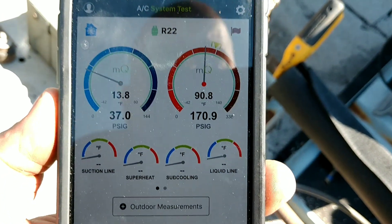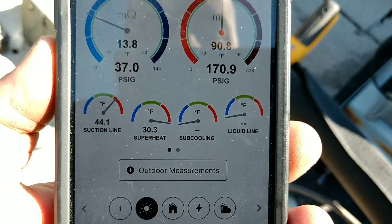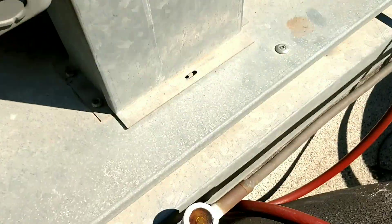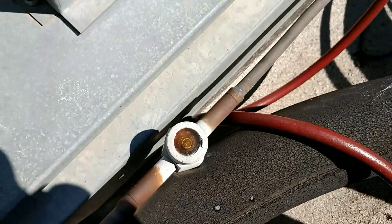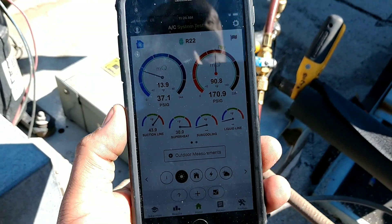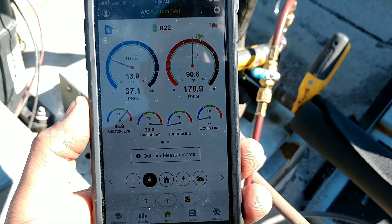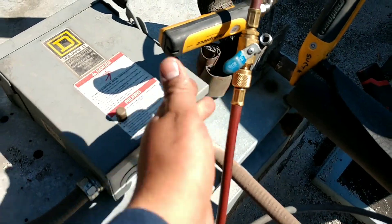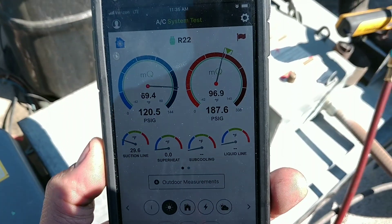Alright, so we are looking a little better. Superheat is at 30. But we still have a flashing sight glass, so that is about all you can do — just keep on bottle feeding it, clear that sight glass, make sure you are not overcharged. Head pressure is looking a lot better.